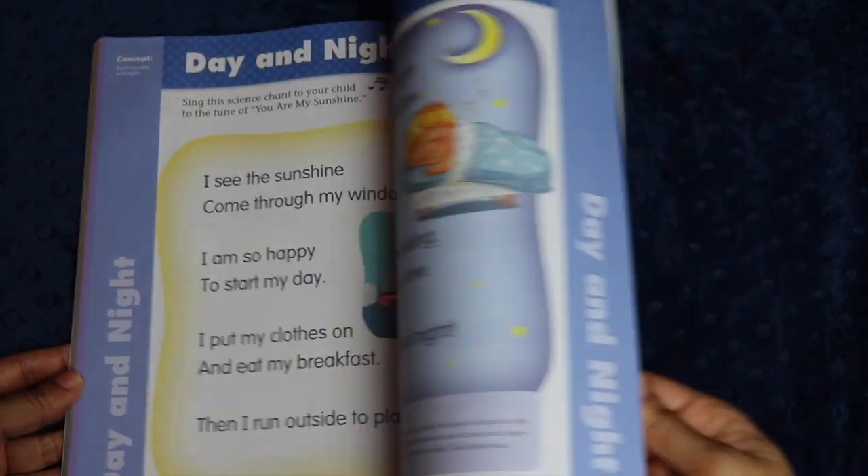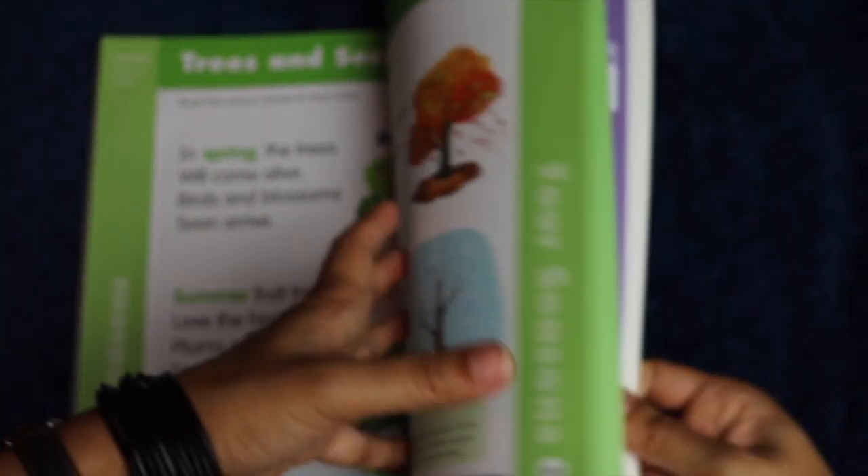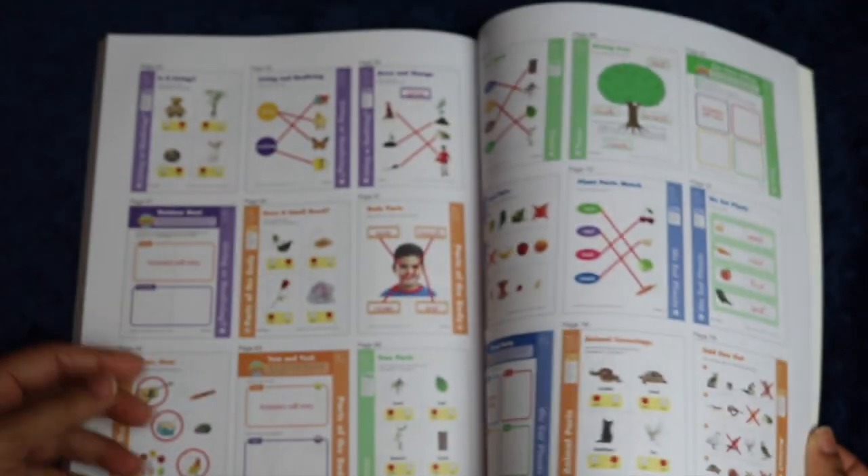Here you have things about pet homes and habitats, the difference between landforms like rivers and mountains, a section on rocks — that's always fun with little kids — a section on planetary bodies, trees and seasons, and some weather.